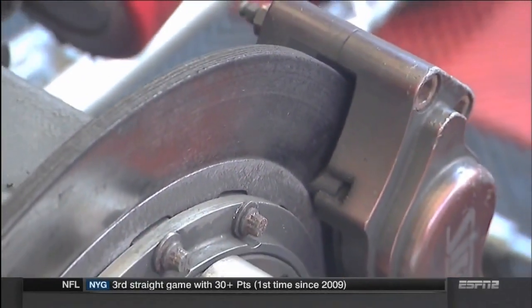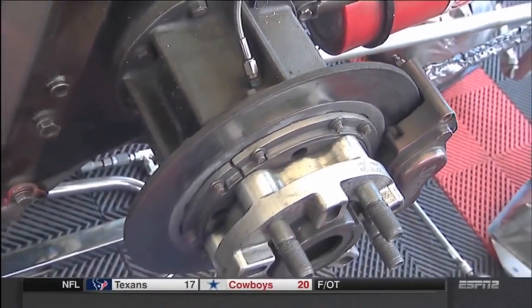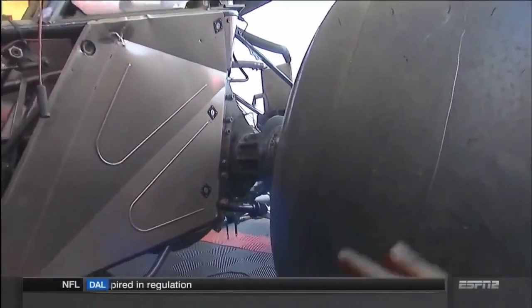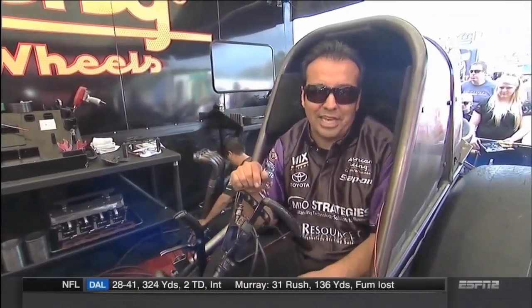The way the braking is balanced on a funny car is we have carbon fiber brakes all the way around. We're applying 70% of the braking to the rear tires and only 30% to the front. The reason we do that is a lot like riding a bicycle — you don't want to apply too much front brake or you'll go over the handlebars. In a funny car, we want most of the contact area on the rear tires, and we'll do anything to keep this car out of the sand trap.